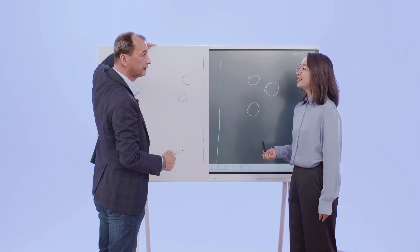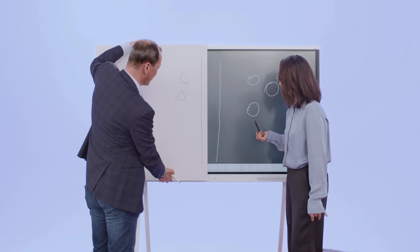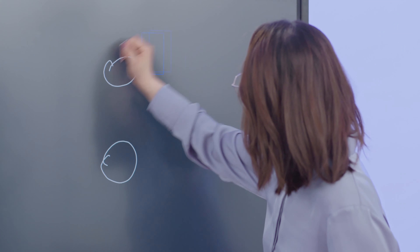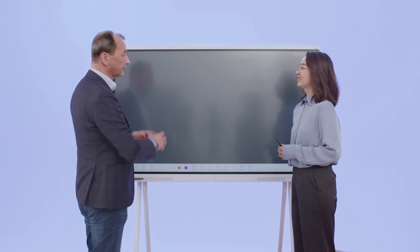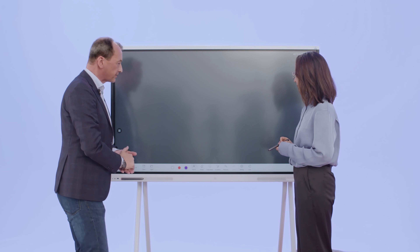Do you know Pictionary? Yep. Shall we play? You draw, I guess? Okay. We erase this in a very simple way — just like this, with your palm. No dirtiness on your sleeve or jacket, unlike a blackboard and chalk. Please go ahead.